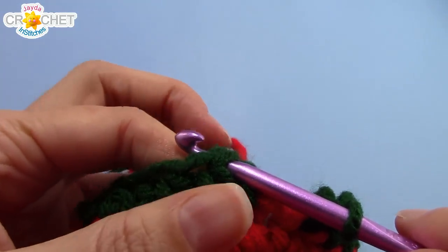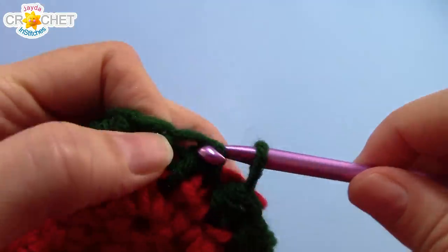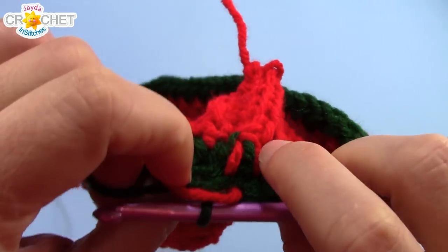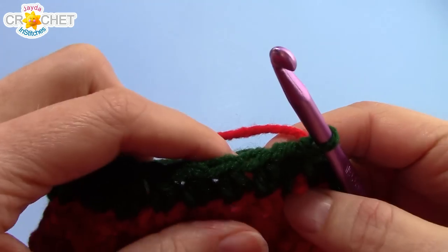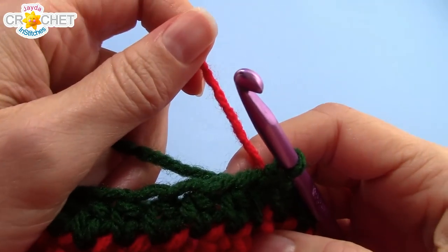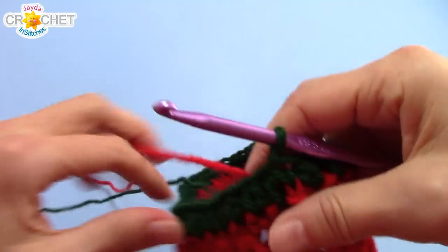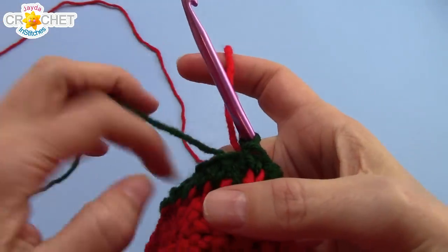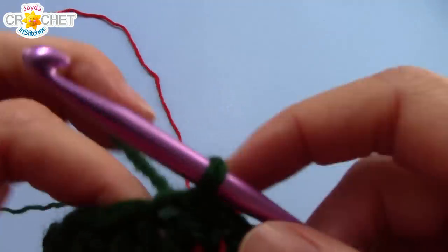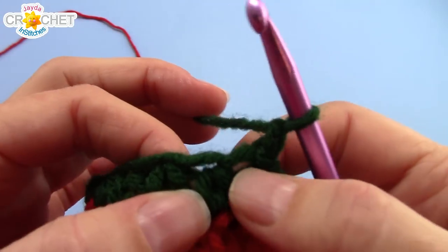Join with a slip stitch to the first half double crochet you made — just ignore that non-working thread at the moment. You have now carried your yarn up the side. Every time you close a row you need to carry up the yarn you're not using; that will make sure it's always in the right position. Also, your yarn will want to tangle, so at the end of every row take a moment to make sure it isn't tangling — that will save you a lot of time and annoyance. For every even row, chain one and instead of half double crocheting in the same stitch as joining, half double crochet in the very next stitch, then half double crochet in every stitch around.